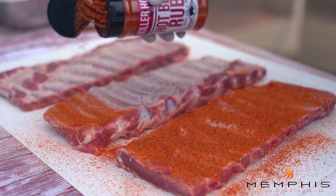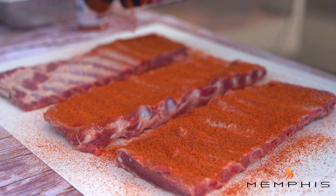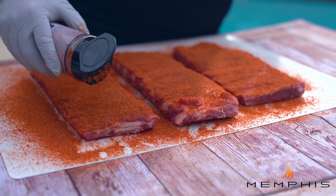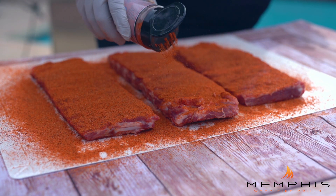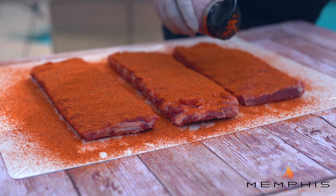The first rub that we're going to use is Malcolm Reed's hot barbecue rub. You want to just sprinkle heavily on both sides of the rib. The second layer, we're using our own Badass Pork Boost — same thing here, put on a pretty heavy coating. That's perfectly fine when you make ribs.